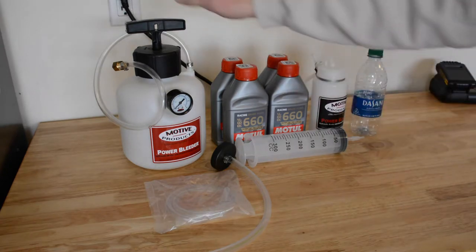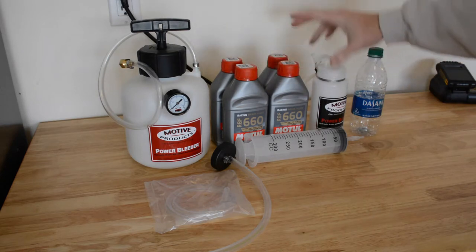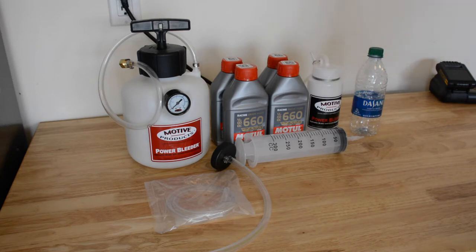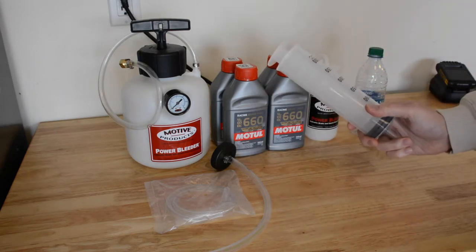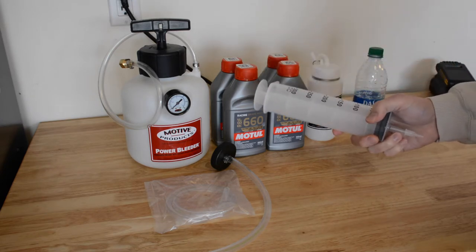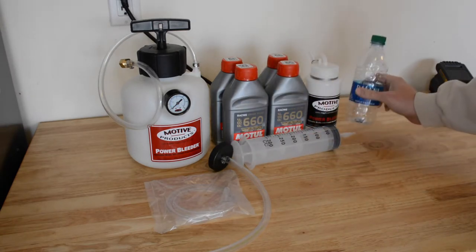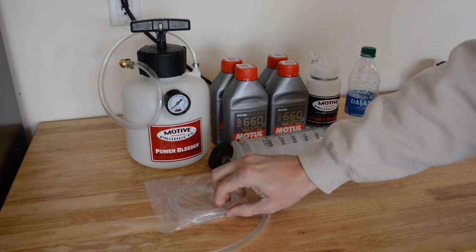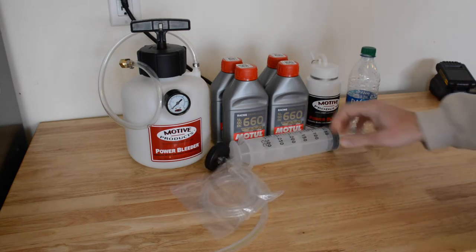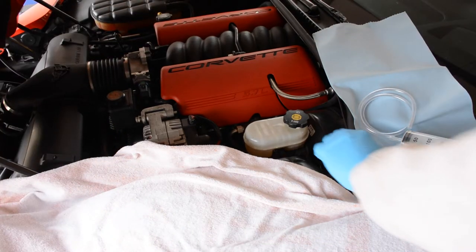For the brakes we're going to need our power bleeder, which was a nice gift from my mom — thanks mom. We're going to need our brake fluid, a good racing brake fluid, and we're going to need a catch bottle. When we do the clutch, we'll need our giant syringe — which when it showed up said it came for a catheter, which is kind of scary. We'll also need somewhere to put the fluid so we can dispose of it properly, and a hose to attach to the nozzle on the end of the syringe.